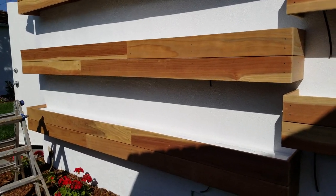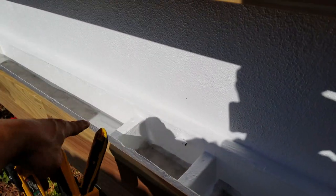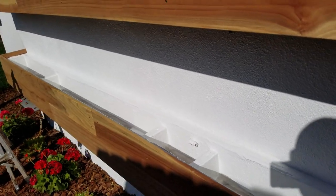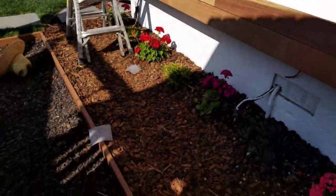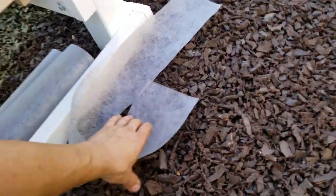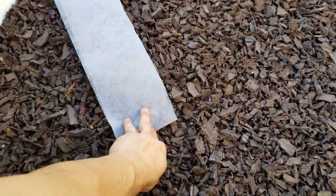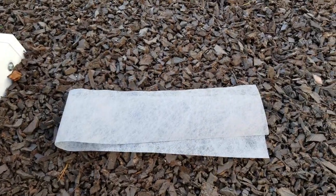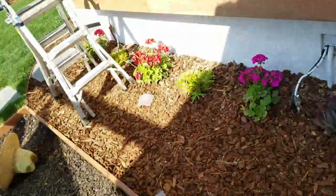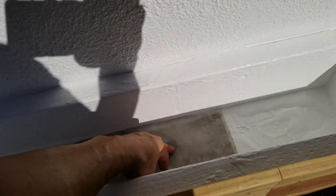Alright guys, I want to show you the next step for this garden bed. It's been a couple days since I've worked on the front yard, so everything has dried out nicely - no rain or fog. I went to the store and got some weed fabric. It's pretty thin, so I doubled it up to cover the drainage holes. The holes will still allow air through, but you won't have dirt falling through.